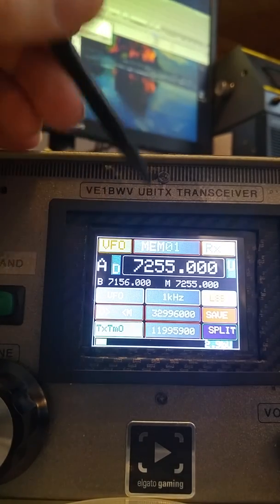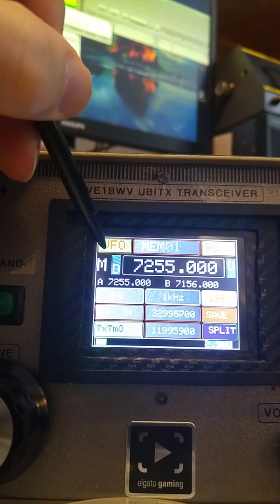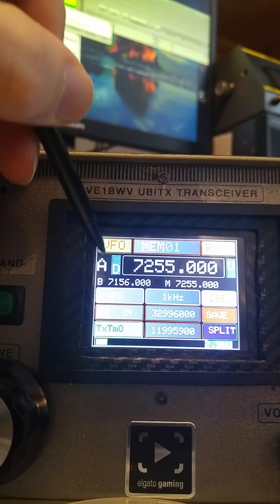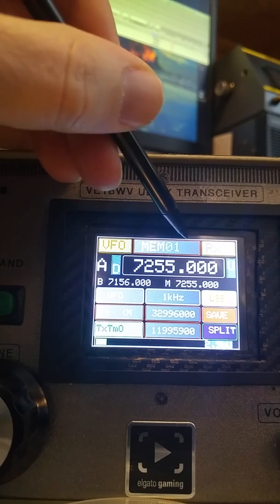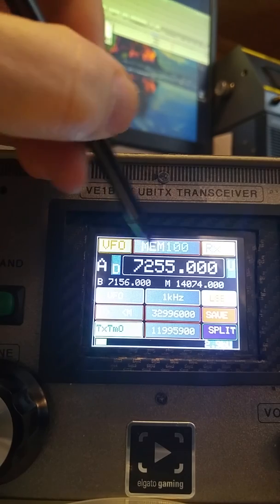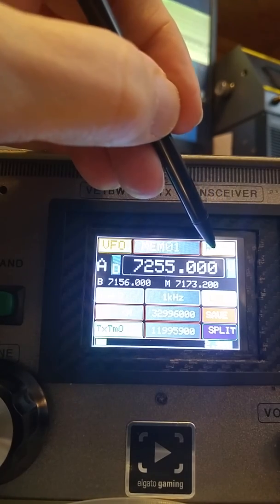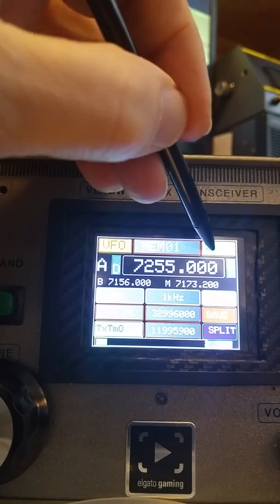Let's look at the top left. We have three VFOs: Alpha, Bravo, and memory — and you can see that changing right here. We have 100 memory channels. You have touch control for receive and transmit; just by touching it you should go into transmit.